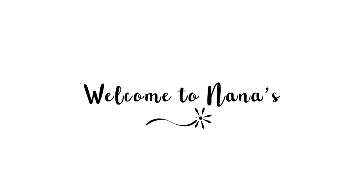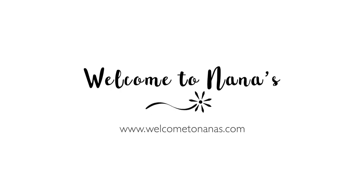For complete instructions, come on over to Welcome to Nana's and join the fun. There's lots more ideas there.